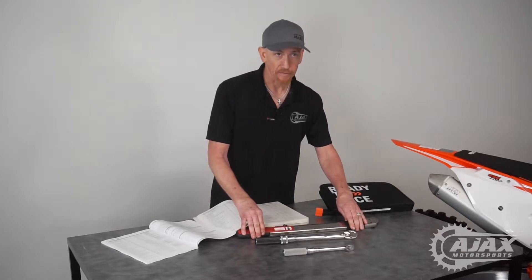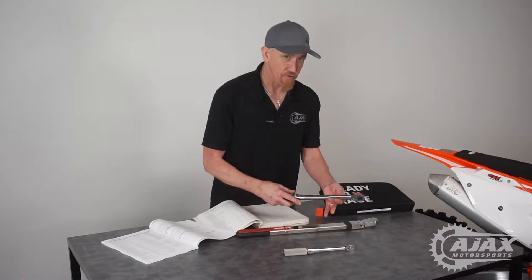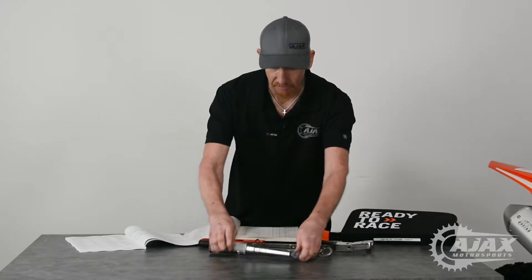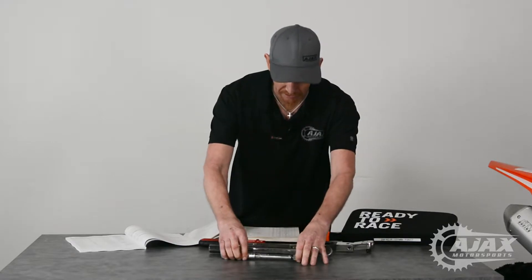It's still better than three white knuckles and a sweat ball. Whenever you're not using your torque wrench, you always want to back it off so that there's no tension on the torque mechanism inside. There's a spring and other components in there that have to be calibrated, so you don't want any undue tension on them while they're in the storage state.